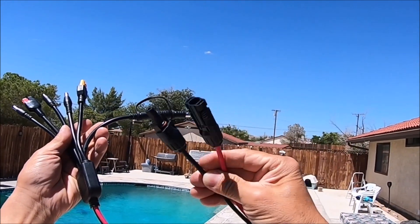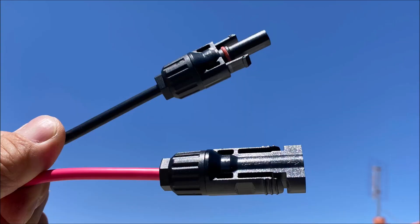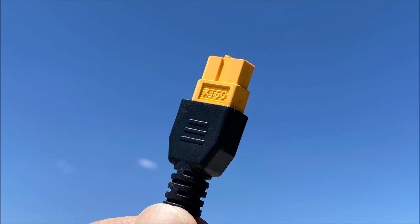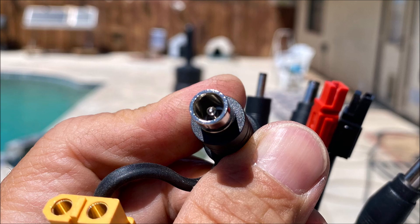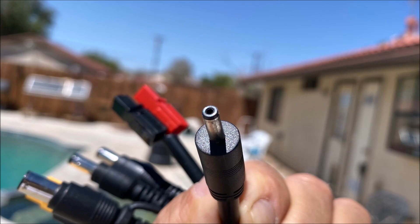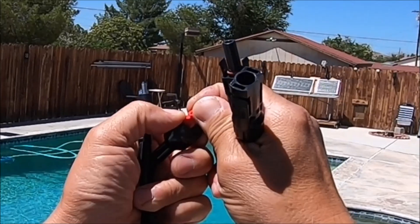It has the industry standard MC4 connectors on one side of the cable to connect to your solar panel. And on the other end, we have the XT60 connector, the DC8020 connector, DC7909, DC6530, DC5521, DC35135 barrel connectors, and a free assembly Anderson connector.